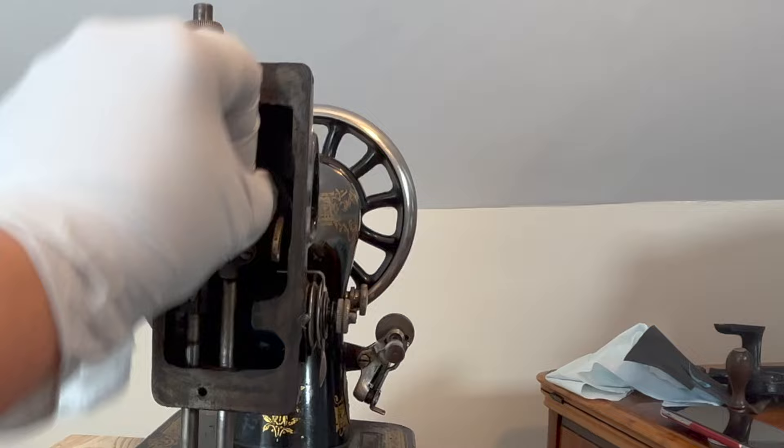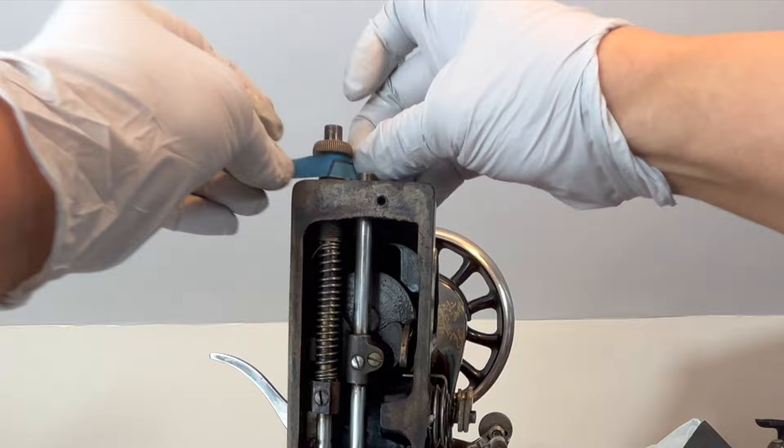Back to the face plate — getting rid of the dirt and old oil on the needle bar and presser bar helps to make for a smoother movement and a better sound when the machine runs.